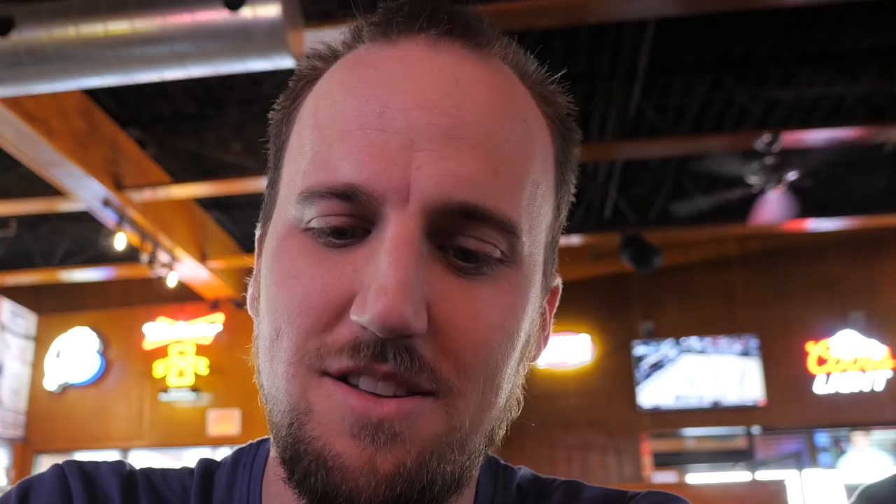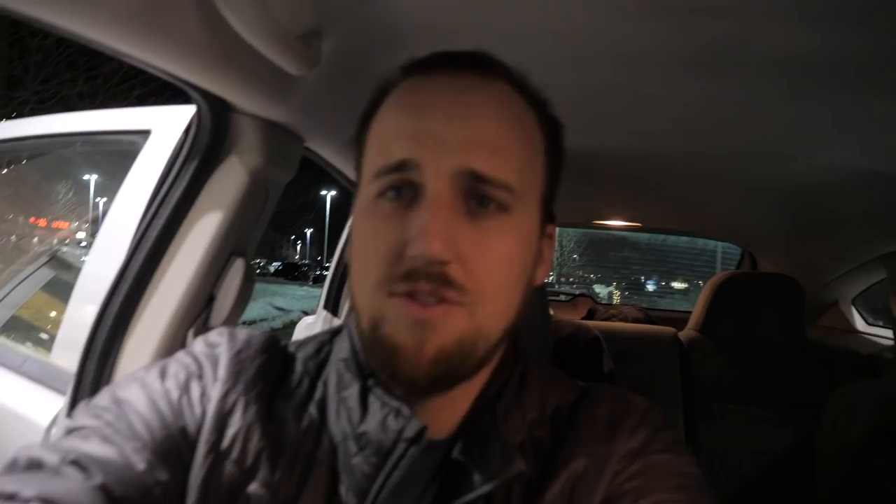I still don't have any of this stuff. But good news - David's friend who has all this gear at the church we're gonna film at. We're all set. This is some fine dining in the Midwest, bros. It's all about the quantity here. We had an amazing barbecue fine dining experience at Jethro's Barbecue and Bacon. Wasn't Jethro the father-in-law of Moses? I feel like that's in the Bible.